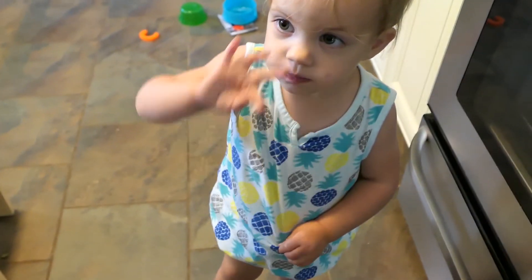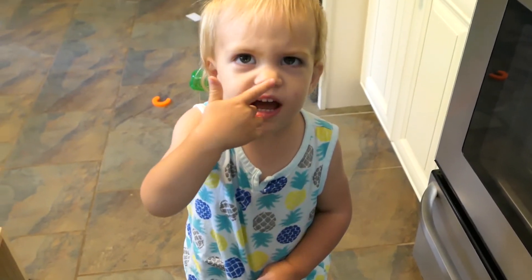Do you think it tastes okay? It's good? It's a good drink?